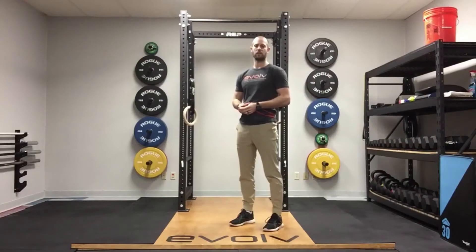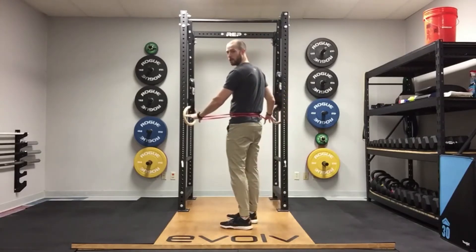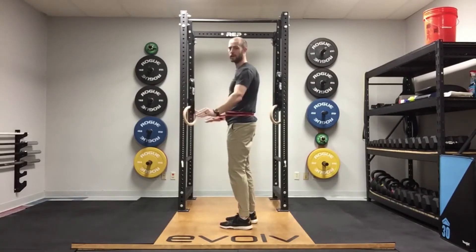Hey guys, Matt here with Evolve Physical Therapy and Performance. Today we're talking about a camel variation with a band. Now we've talked about cat camel before on this channel. We're going to use a band and you're going to place that just about at your belt line in your low back.